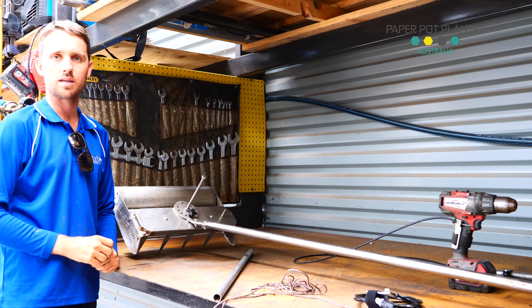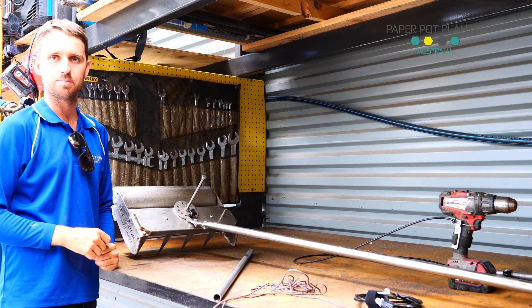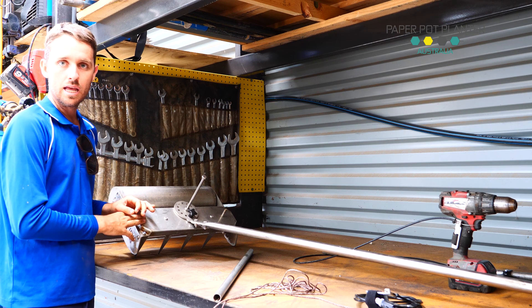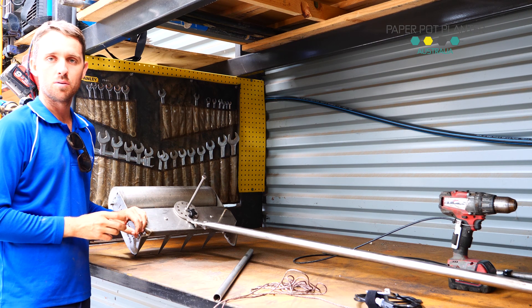Today we're doing a quick demonstration on how to assemble your EcoHarrow when you receive it. Due to the fact that we've got the original EcoHarrow and the new EcoHarrow coming to circulation soon, I'm going to cover bits of both.